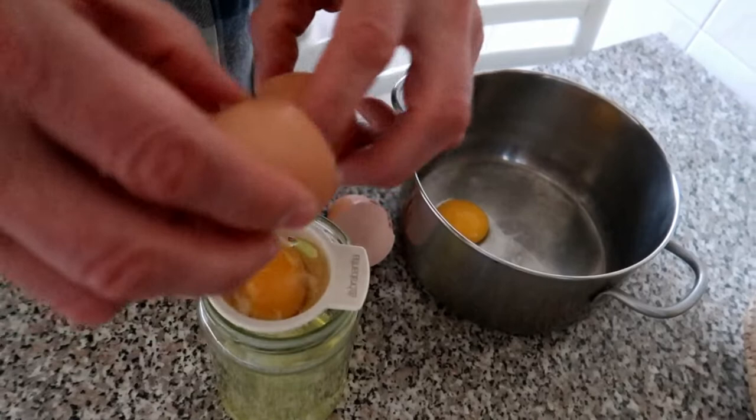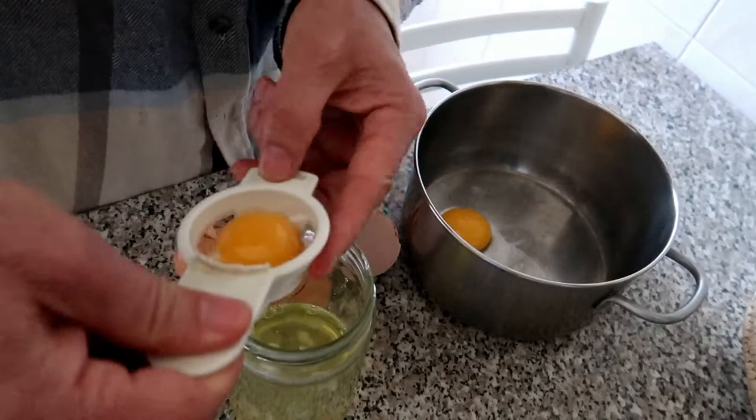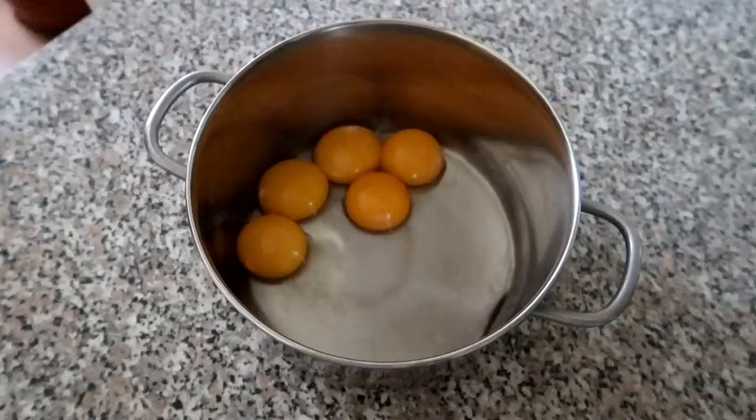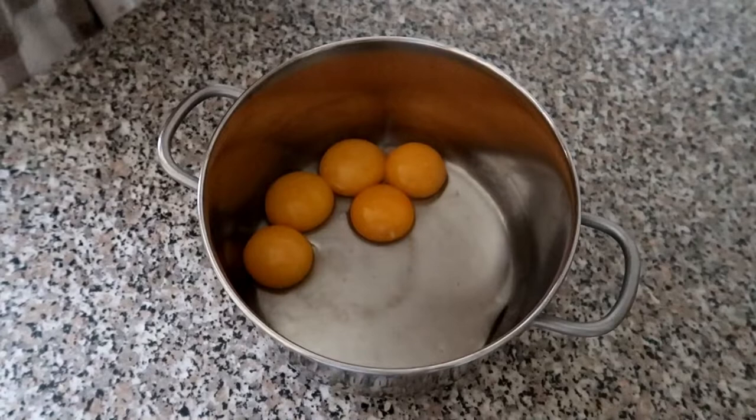Now let's beat the 5 eggs and separate the white from the egg yolk. On this recipe, we don't need the egg white, only the egg yolk.